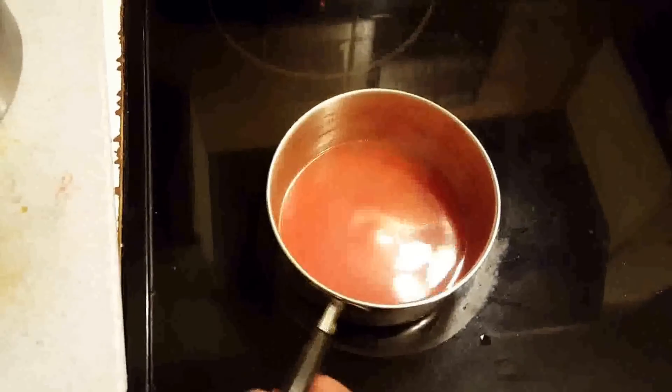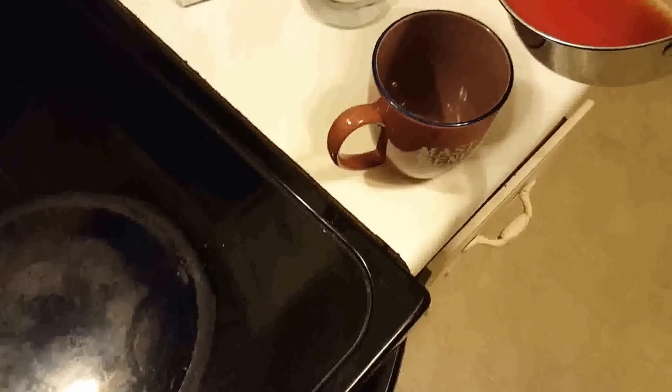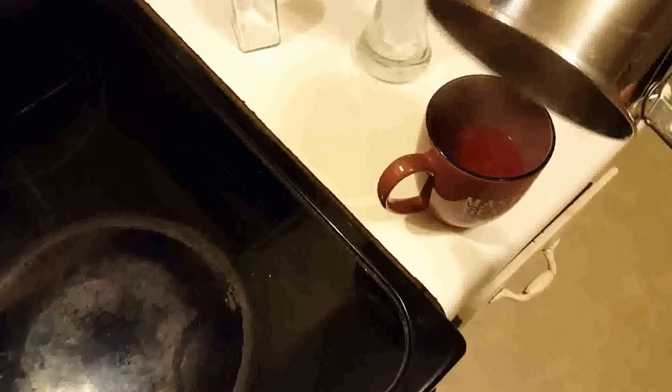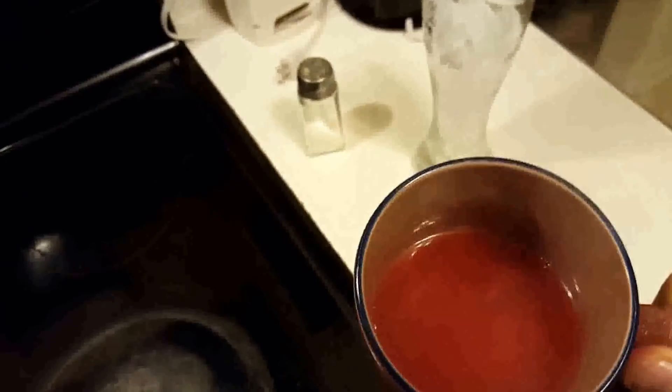I was thinking about how I'm gonna drink this, and obviously it is boiling hot. So I'm gonna pour it into this mug so I can put it in the freezer. I was gonna pour it over ice, but then I thought, what's the point of boiling it if I'm just gonna add water to it? There we go, it's going into my mug - it says 'Save the Earth, it's the only planet that has chocolate.' We're gonna stick that in the freezer.